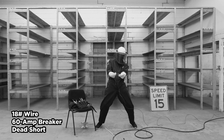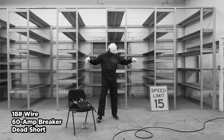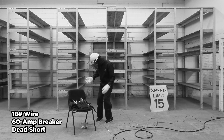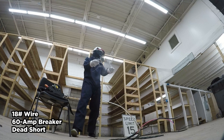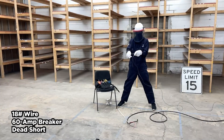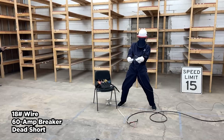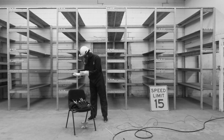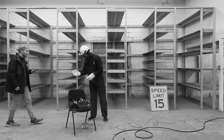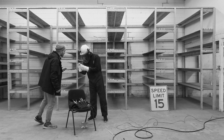Three, two, one. Wow, that was amazing. Look at that. It got so hot it started to melt the leather gloves — a little bit. It didn't burn me.